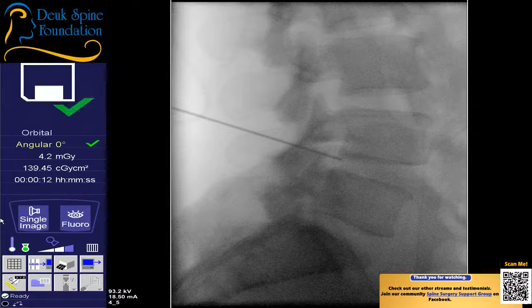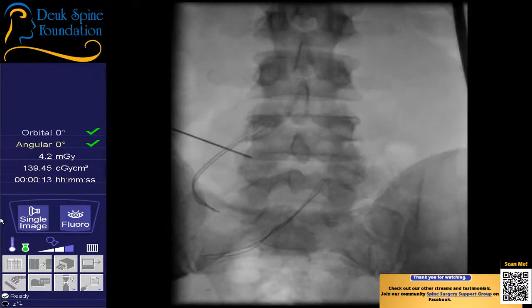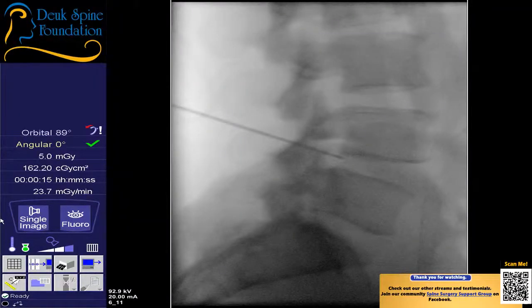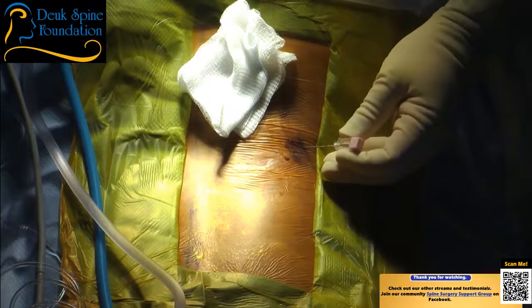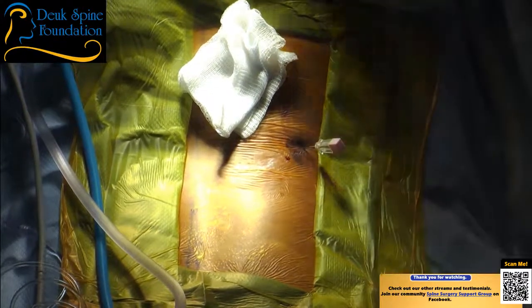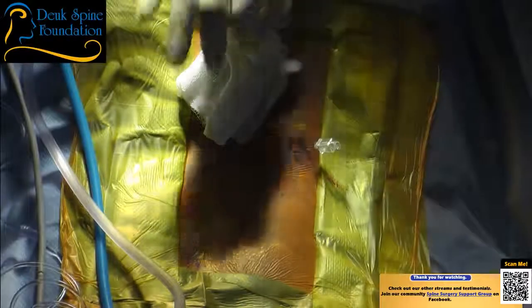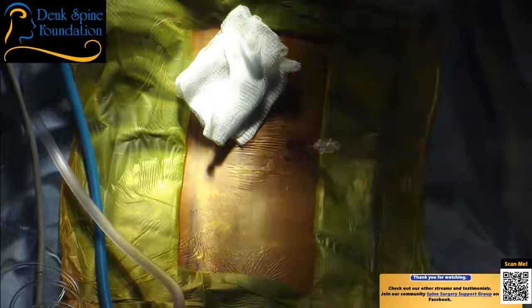Reviewing the AP fluoroscopic image, Dr. Duke identifies L4 slipping forward on L5 — spondylolisthesis — and notes about 10 degrees of scoliosis, confirming this is clearly an abnormal level. He reassures the patient they will be put to sleep soon. He summarizes the patient's condition: herniated disc at L4-5 with approximately 10 degrees of scoliosis, about 8 millimeters of listhesis, and a congenitally short pedicle at L5 — something he was born with that is commonly associated with back and leg symptoms.